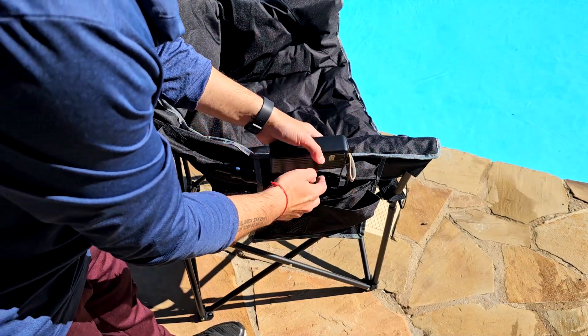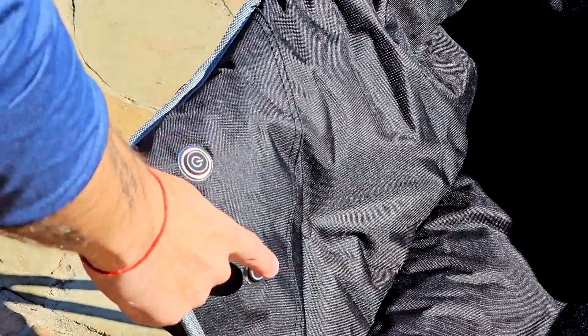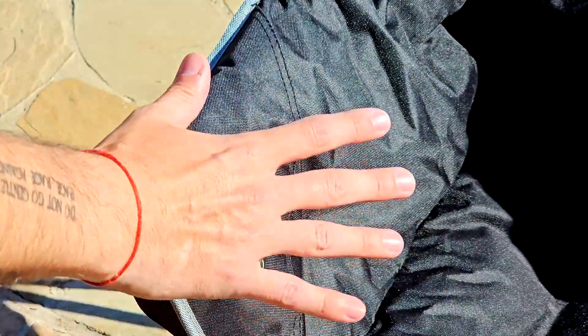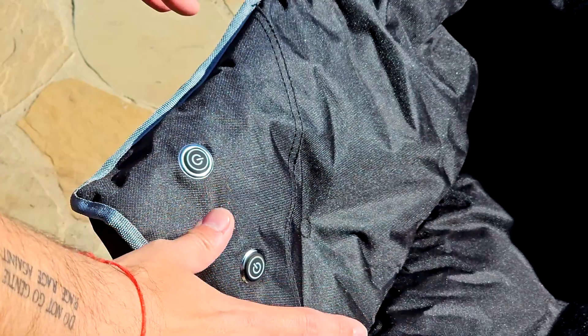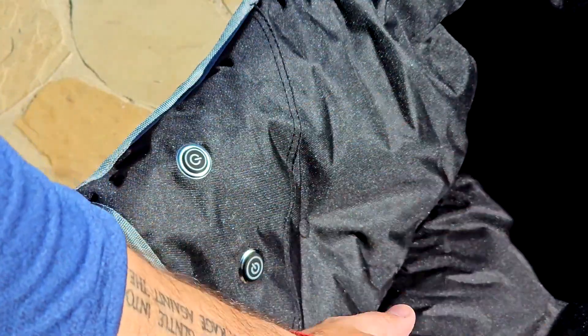It has two USB ports that are protected with rubber. Once you connect it to a power bank, you just press these buttons right here. It has three different heating levels — I think the second one is enough, but the third one goes from chilly to super warm and cozy. It's heating right now on the first level and I gotta say it's fantastic.